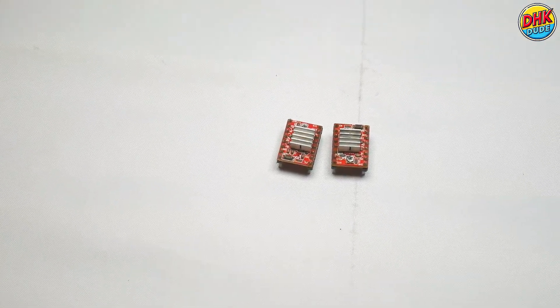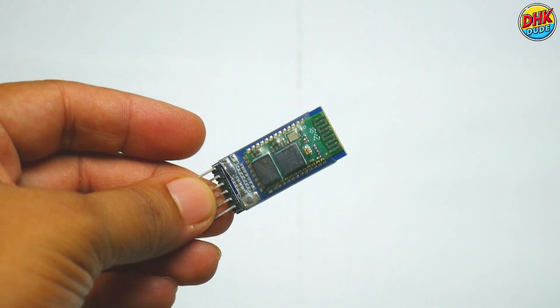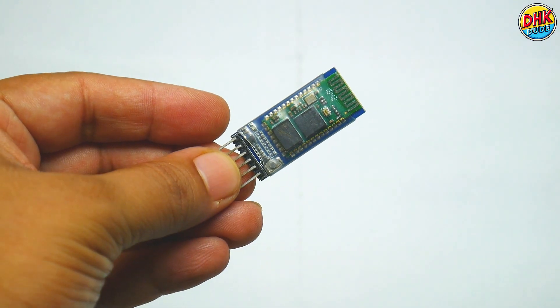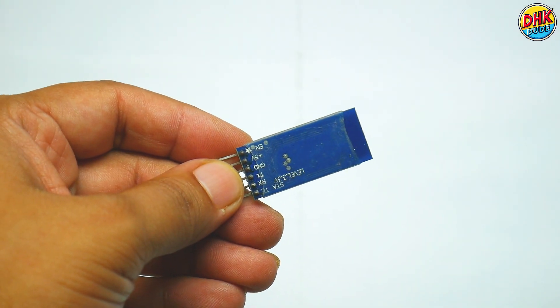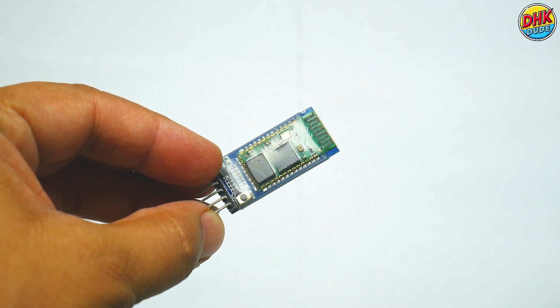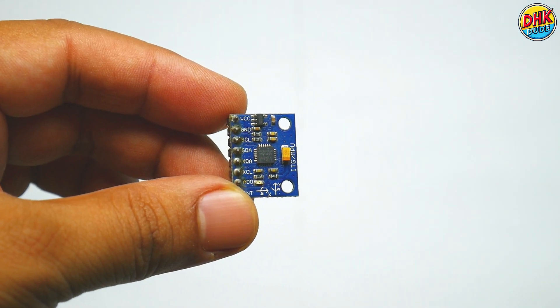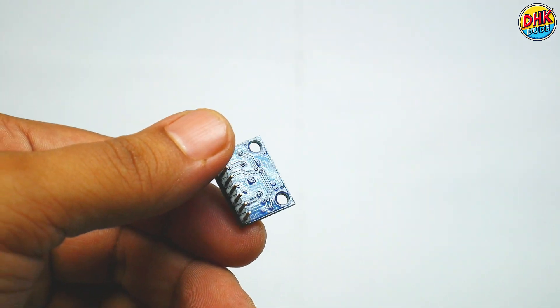And these are the A4988 stepper motor drivers. For communication and controlling our robot, we are using the HC05 Bluetooth module. And this is the MPU 6050 triple-axis accelerometer and gyroscope module.